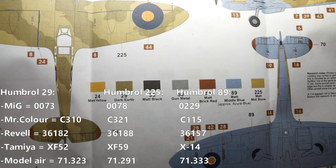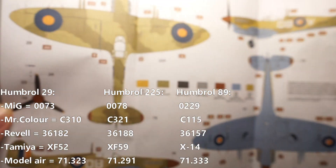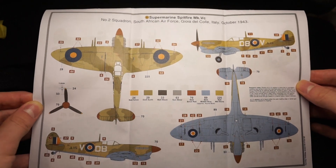Both schemes use the same basic three colour shades. Conversion for these colours in a few other paint brands is up on screen now. If you want to find completely exact shades, I'd highly recommend checking out modelshade.com, which has an extensive database of paints from many different companies.